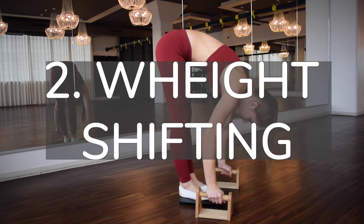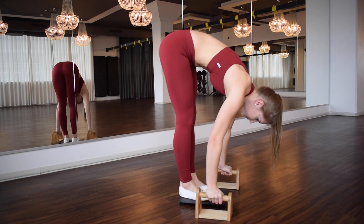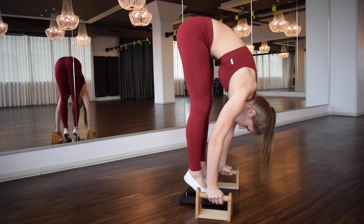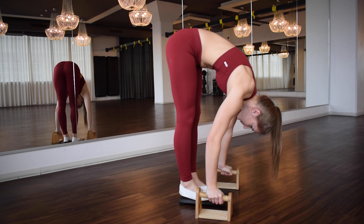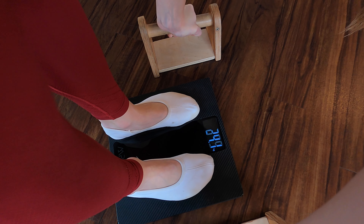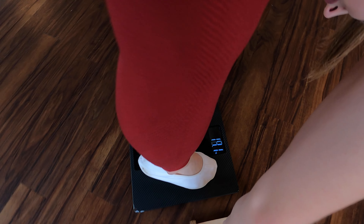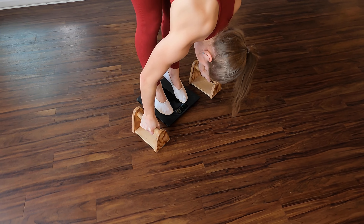The second exercise is the weight shifting. Place your feet on a scale near or even between your feet and try to shift the weight from your legs to your arms, so that the scale shows less weight. Maybe you need some more flexibility for this exercise — which exercises you can do to improve your flexibility you'll see in a separate video.